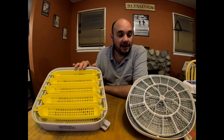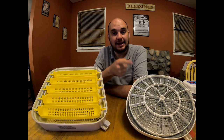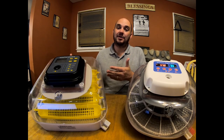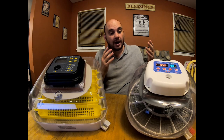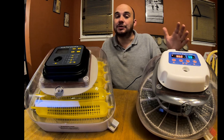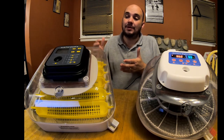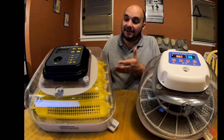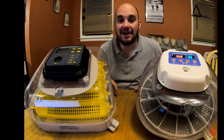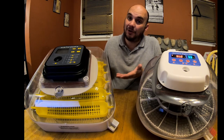The final category is price. At the time of filming this, the MataCoupes incubator is $36 less than the Nurture Right 360. So in my opinion, there's a clear winner: the MataCoupes Digital Incubator. The Nurture Right will hatch eggs and I'm not saying it's a bad incubator, but it's more expensive and I feel it's not the same level of quality as the MataCoupes. Weighing it all out, I've got to go with the cheaper one that delivers better quality.